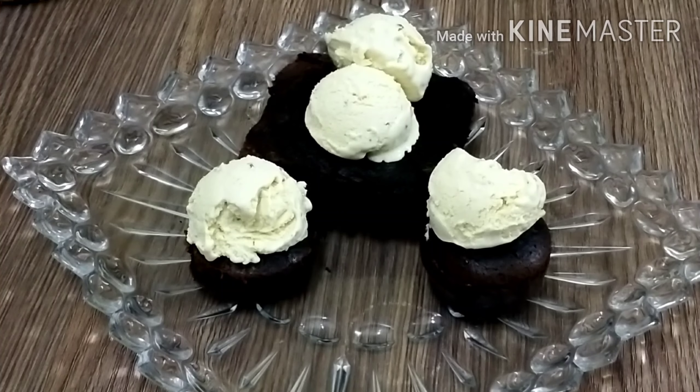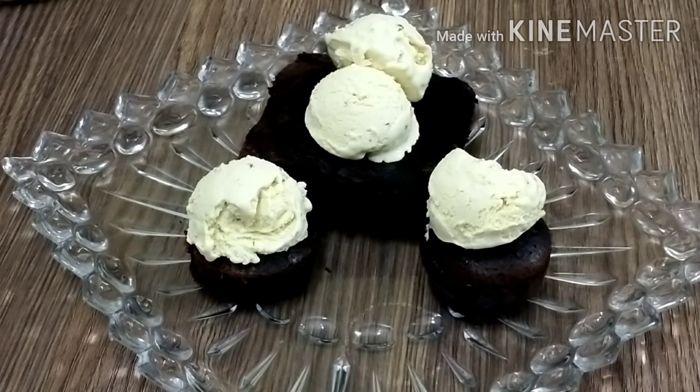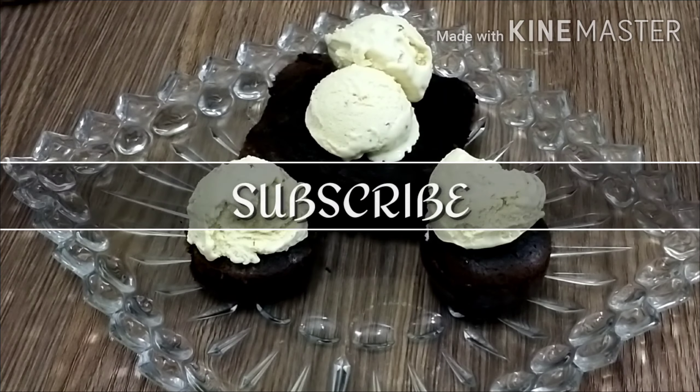See how easy this recipe is — it is very yummy and unique. It will be ready shortly. We will see you in the meantime. Peace.